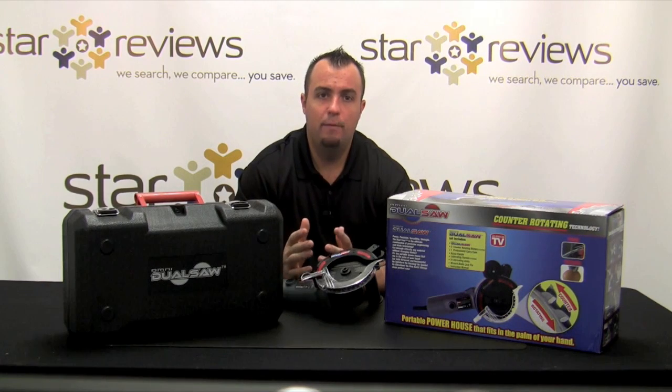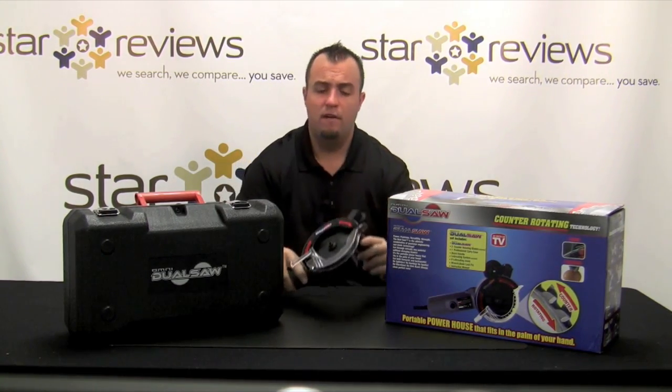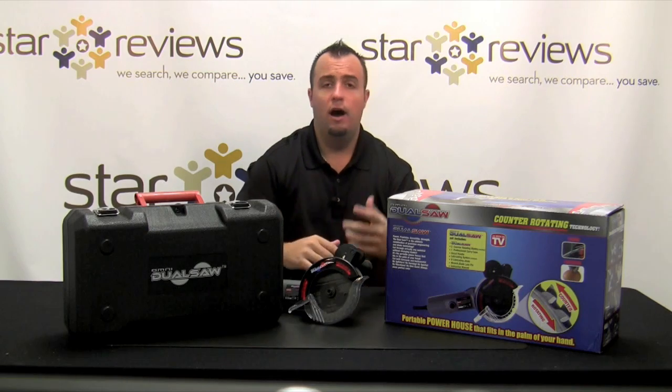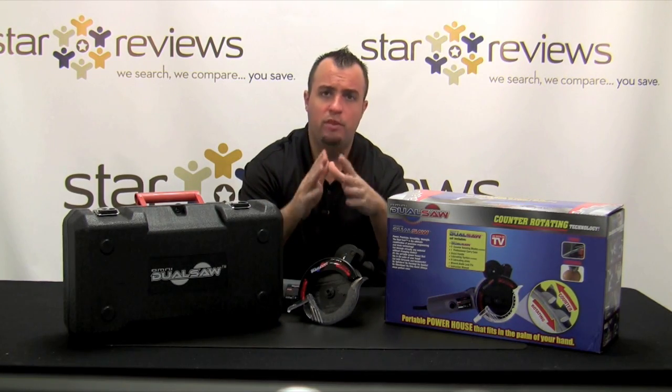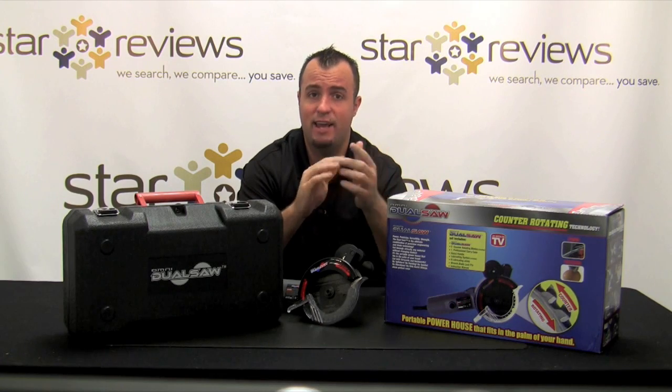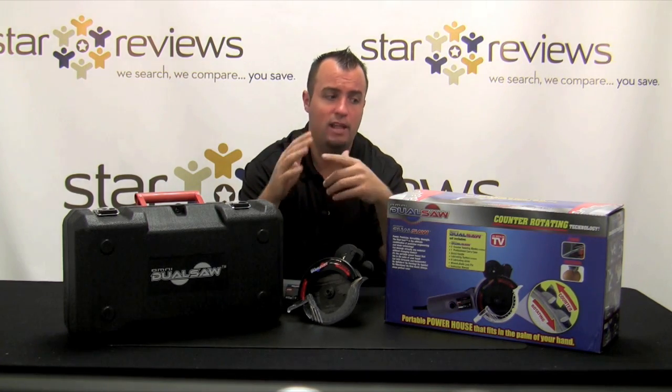Hi, this is Dan with StarReviews.com and today we're here to review the As Seen on TV product, the Omni Dual Saw. Now there's a couple different variations of the infomercial out there, and the one that we saw in particular that made us interested in the product is the one that features both Billy Mays and Anthony Sullivan. In that infomercial they use this dual saw to cut up many different things.